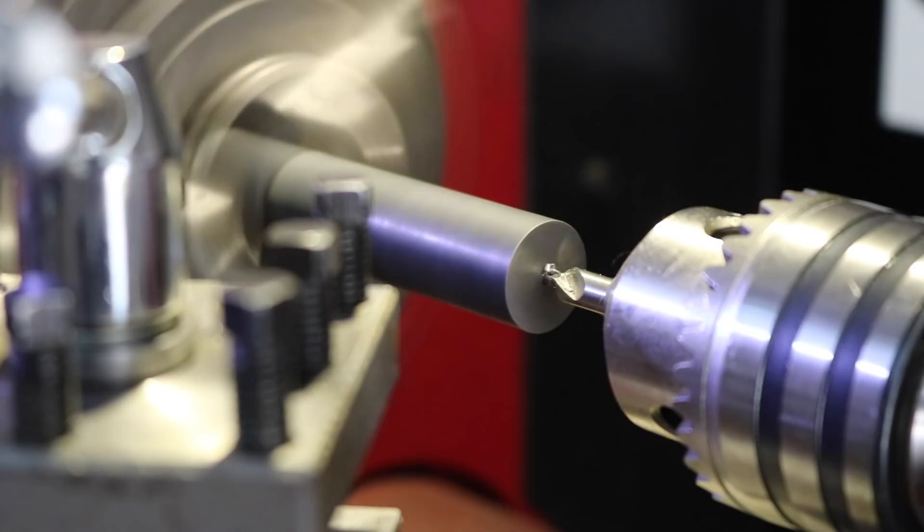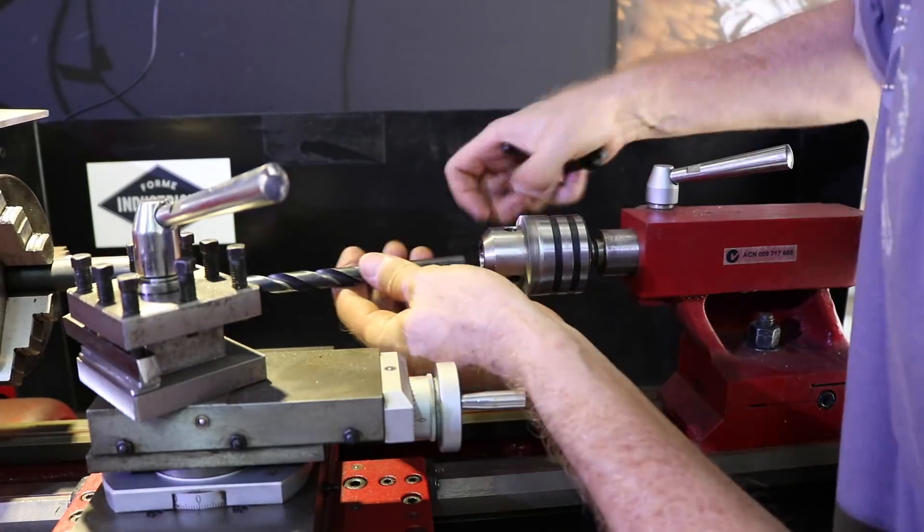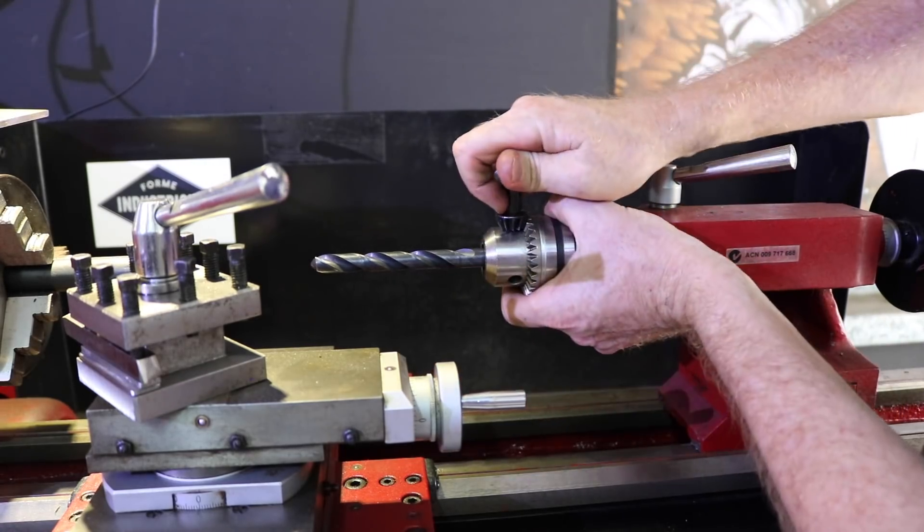Right here I'm making the hinges. I like to make these things myself, though of course you can go out and buy them from the hardware store.